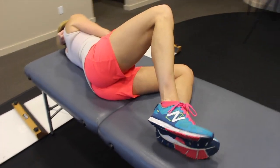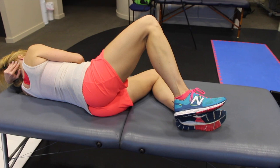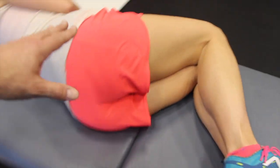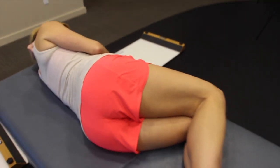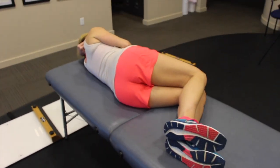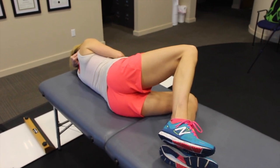Now bring the knees as far as they can come apart and see how challenging that feels — probably not that bad. Now make sure the top hip stays in front of the bottom hip and don't let it come backwards. Go ahead and bring the knees apart, feet together, and see how that feels. Should be much more challenging.